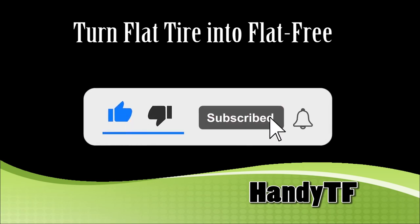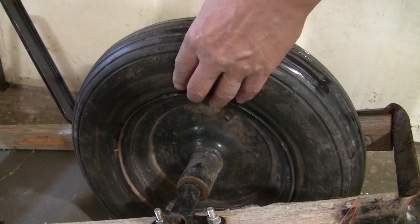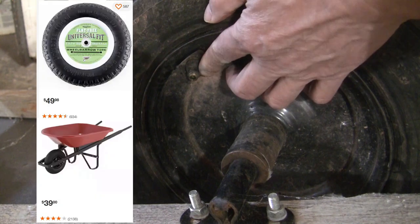Hi, this is Handy TF. The tire on this wheelbarrow has many nail holes, and this stem is also broken. I was going to replace the tire with a new one, then I was shocked to see how ridiculously expensive the new tire is. One new tire is more expensive than a whole new wheelbarrow.